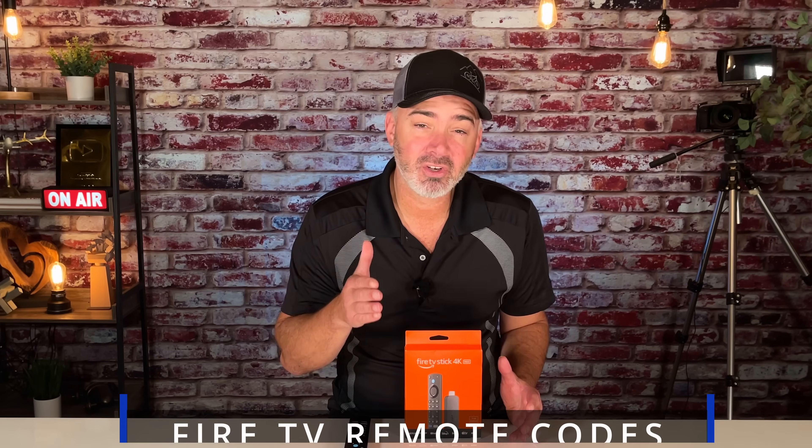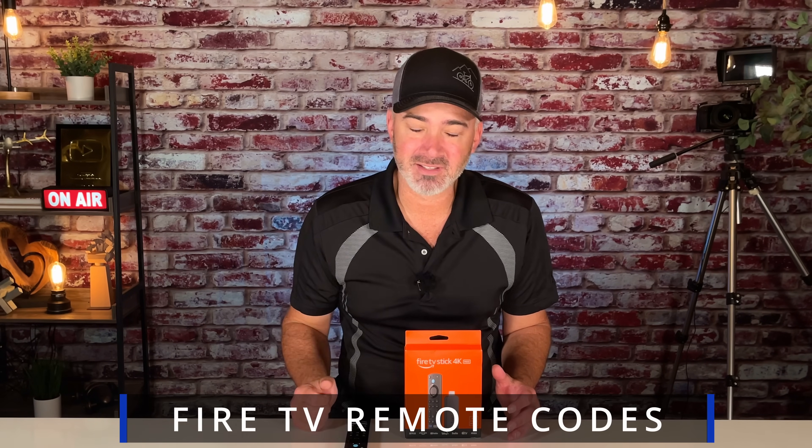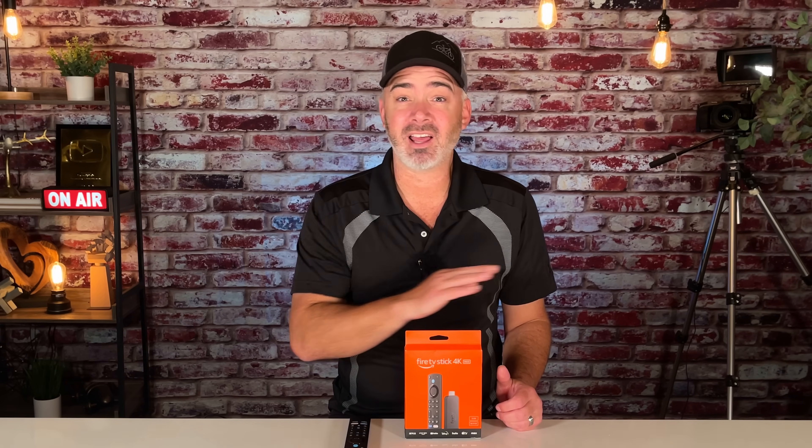Hey guys, welcome back to my channel. In today's video, we're going to share with you some secret codes on the Fire TV Stick. It's going to be a lot of fun. We're going to talk about remote codes — it's going to make your life a lot easier. It doesn't matter which model Fire Stick you have, you can do these codes and they're all done with your Fire Stick remote.